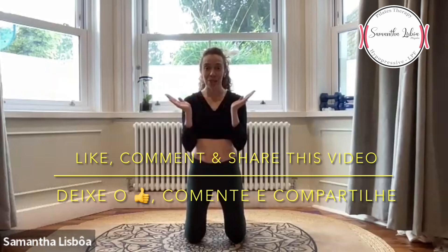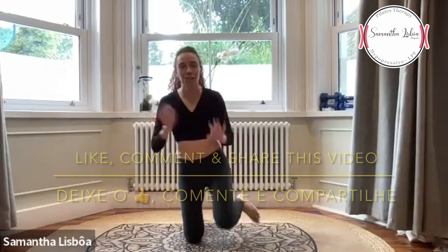Well done guys! I really hope you all have fun and didn't get lost with the English and Portuguese. I hope to see you guys soon — maybe one more time in English and Portuguese, who knows! Beijos, tchau tchau.